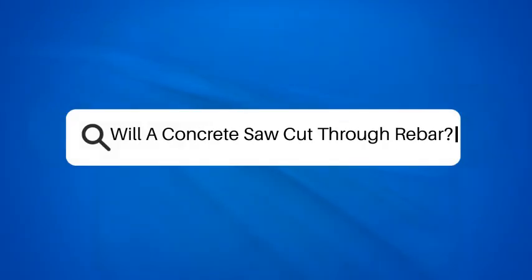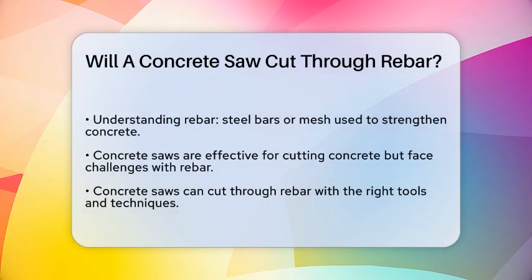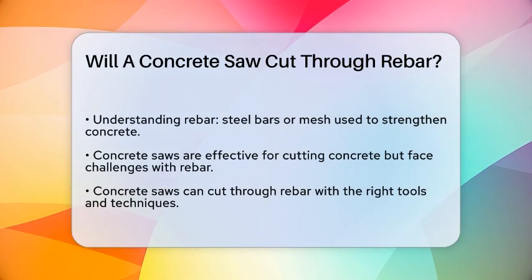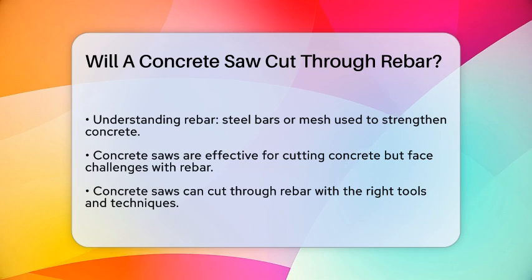Will a concrete saw cut through rebar? If you're working on a project that involves cutting through concrete, you might be wondering if a concrete saw can handle the job, especially when there's rebar involved. Let's break it down.